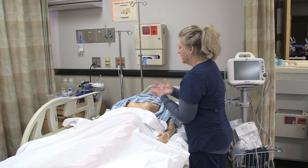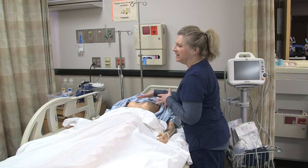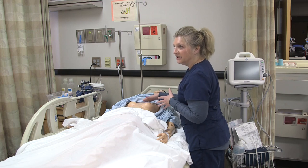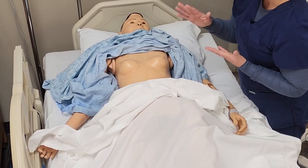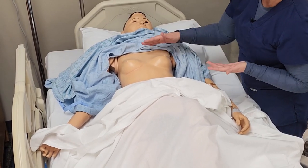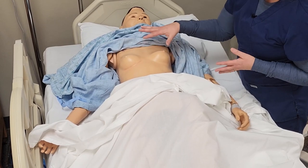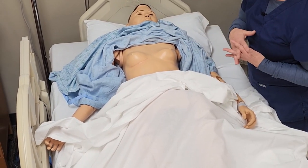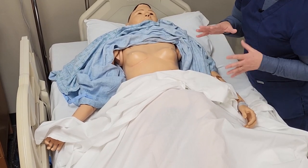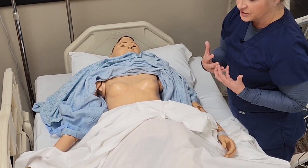Look at the chest wall and notice if there's any moisture that you need to remove with either soap and water — make sure you dry it well — or if there's some areas where you may need to use an alcohol pad to prepare it. Also, if it's a patient that has hair on the chest, you would want to clip that or avoid those really hairy areas, because you want to have good electrical conduction.